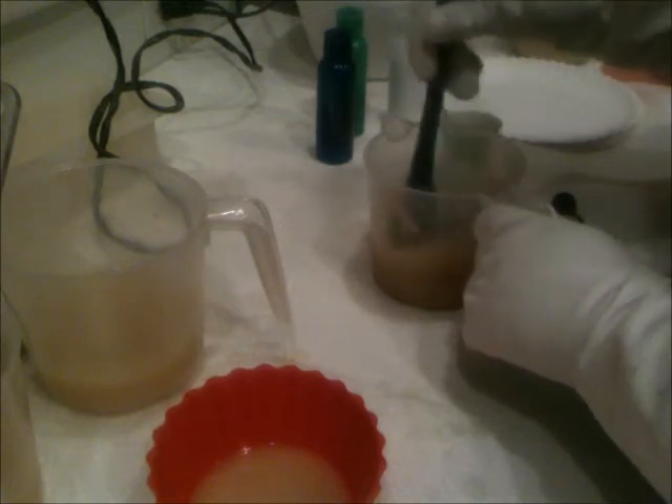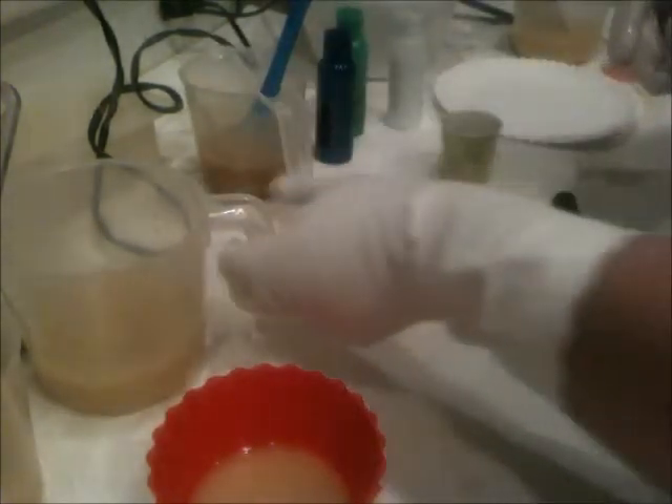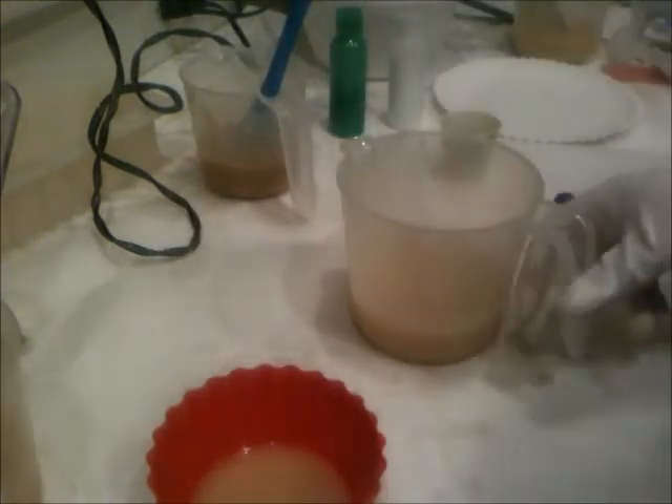I'm adding the fragrance last because, like I said, this is a known mover. Next one — here's the exciting part. Look what I got: I got bottles with my color already in them! It would probably help if you guys could see what I was doing. I'm going to do a little blue, and a little blue in that one.